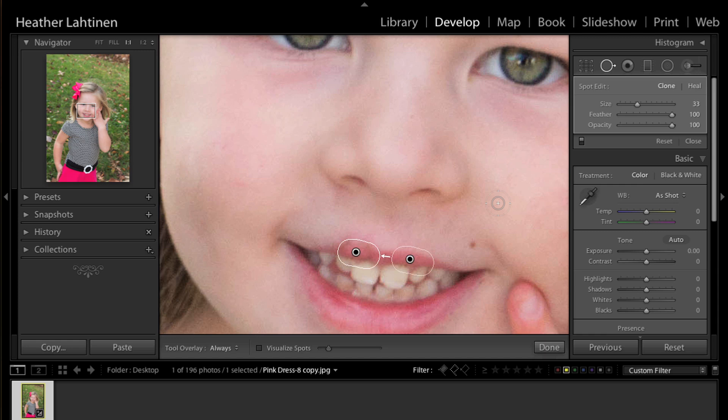I still have a few issues, so I'll press H again. The really nice thing is that you can use the spot removal tool on top of itself. I'm going to click and drag just above the lip and move the source to right about there, then press H to hide all of that.